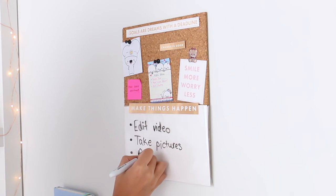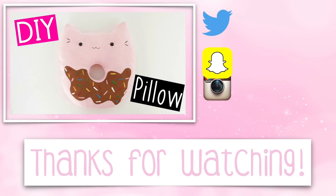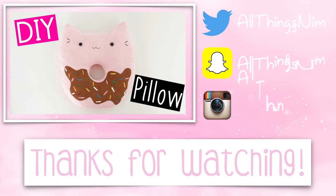And that's pretty much it for today's video. I hope that you guys enjoyed it — be sure to let me know in the comments which DIY was your favorite. I hope you guys are having a fantastic day so far. I love you and I'll see you in my next video.